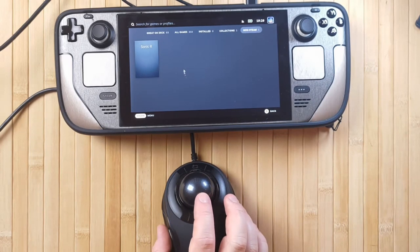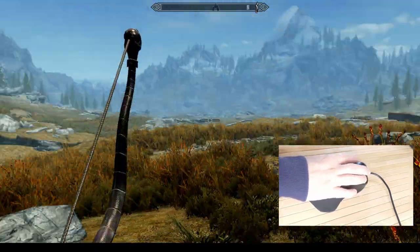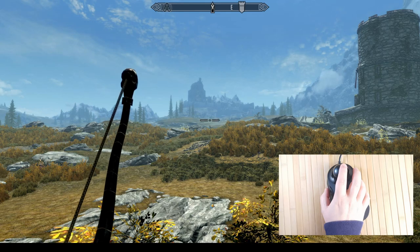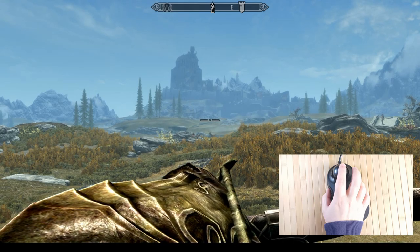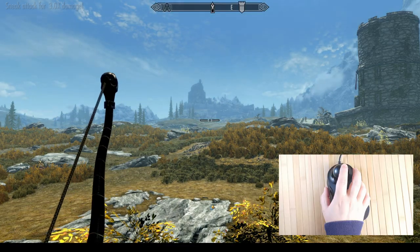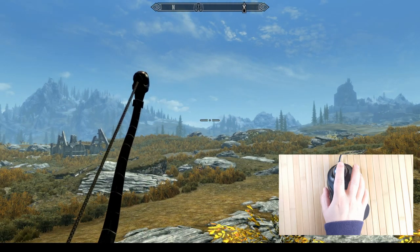If you do still want to use remapping software, the Gameball works just as well as any other mouse. My absolute favourite feature of the Gameball is precision mode. With one touch of the right middle button, the cursor speed is slowed down pretty significantly, which allows you to make fine-tuned movements. This is absolutely amazing for aiming that precise shot or for delicate drag-and-drop operations. For computer-assisted design, which is what I mostly use my home PC for, I can move the cursor quickly to select what I need, and then activate precision mode to draw a rectangle very accurately.